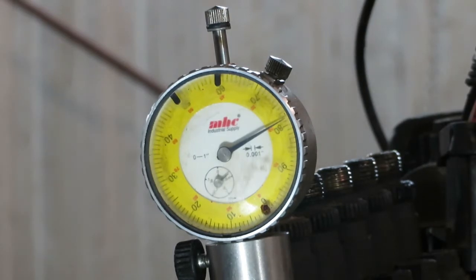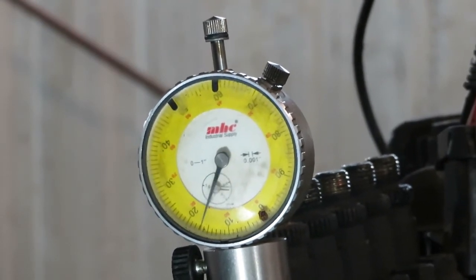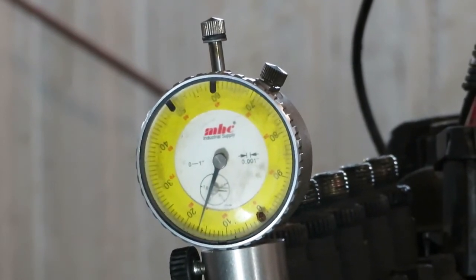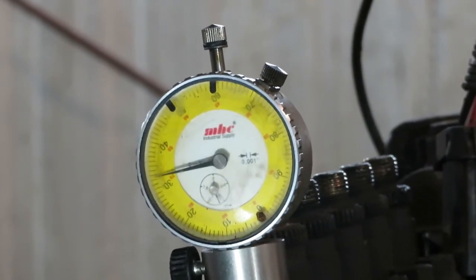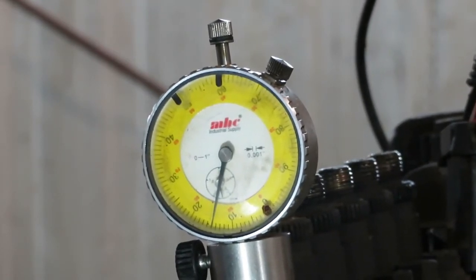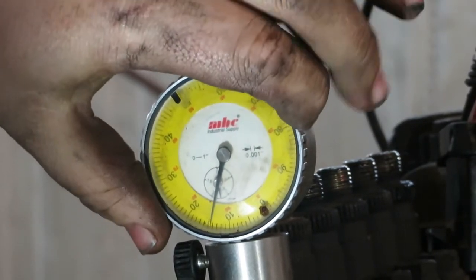First thing you need to do is zero out your dial indicator. To do that, rotate the engine counterclockwise until the needle stops moving. What's happening is the lobe on the cam inside the pump — the dial indicator is riding on it and going down the lobe as the numbers go down. Once it stops, you're at the base of the lobe. Now zero your dial indicator — set the pin to zero.